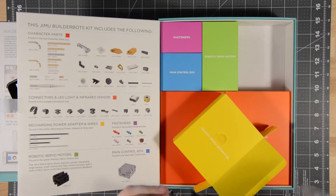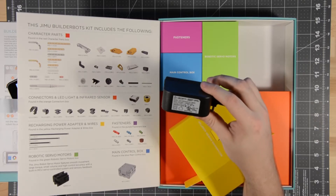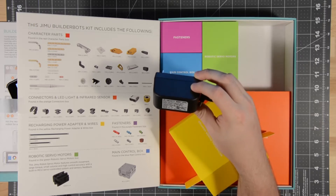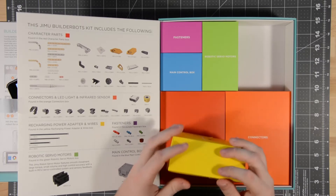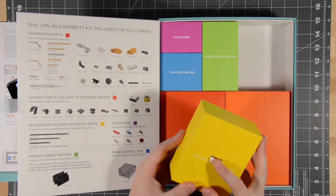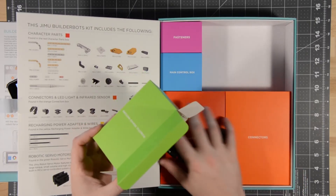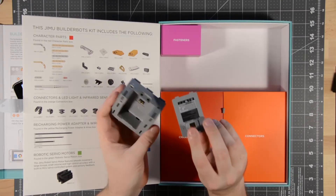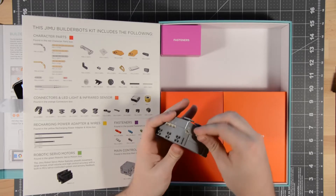The power adapter is made by DVE — a name brand company — with a power output of 9.6 volts. Why not just make it USB-C or USB micro at 5 volts, 2.5 amps like most companies do these days? Oh well. They definitely took a little bit of the Apple handbook here — this looks gorgeous. There are four robotic servo motors and a main control box with a 9.6 volt input. The battery is very easily removable by removing two plastic pins — don't lose those.